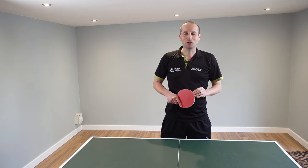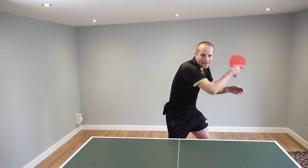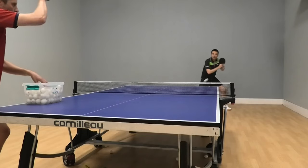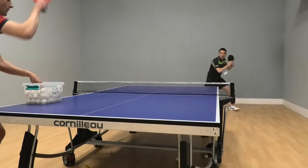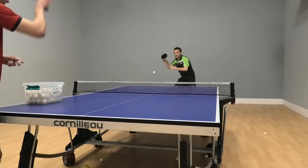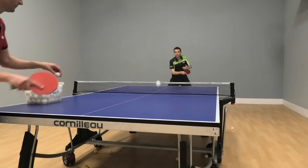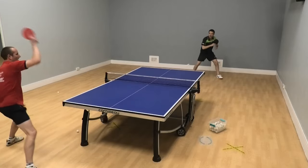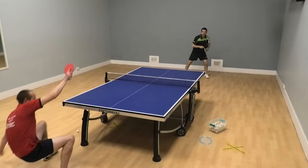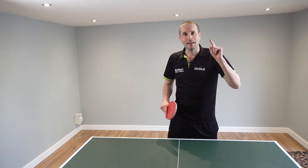Hello, my name is Tom Lodziak. In this video I'm going to show you how to do some wicked chops with lots and lots of backspin. The demonstration comes from my coach Ferencz, who has a very nice chopping action and can get some real deadly backspin on his chops. So if you want to be able to chop with lots and lots of backspin, then keep watching.